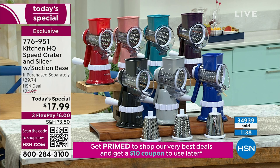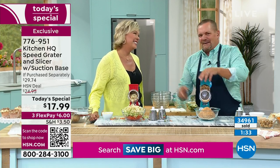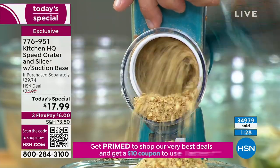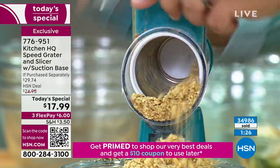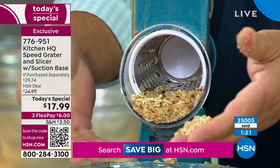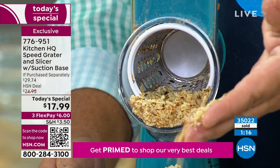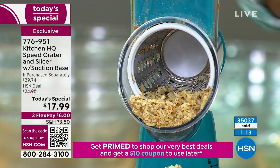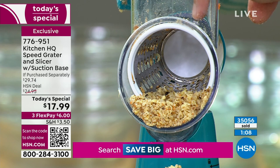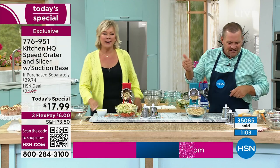If you're getting them for gifts, give it early so they can use it over the holidays for baking and cooking. Look at this — grated walnuts, perfect for your cookies, banana bread, zucchini bread. Add the walnuts for that texture and flavor. How about vanilla wafers for your banana puddings — for a crust on a banana pudding? Your imagination just starts going crazy with this.